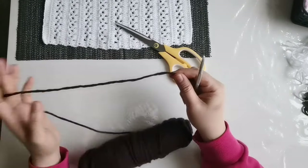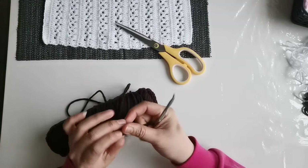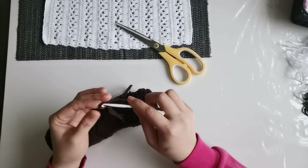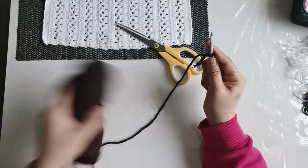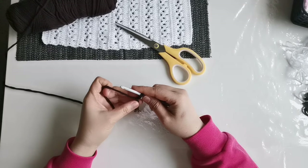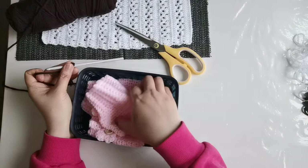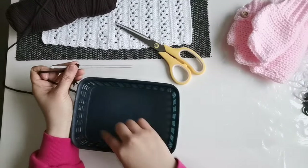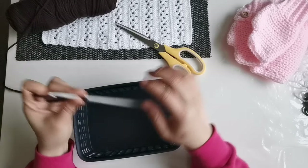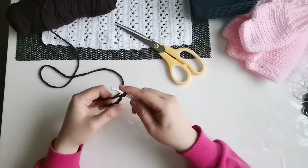So we're going to start now. Slipknot first — the easy one. And then how to make the slipknot here. Let's slipknot. And then just chain the size of any basket you want. For example, if you decide the length or width of this one, you have to chain — I think — about 20.